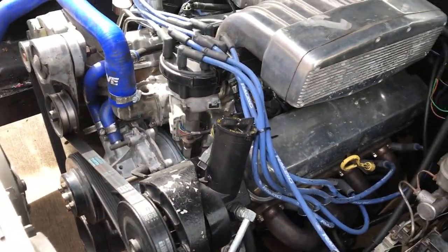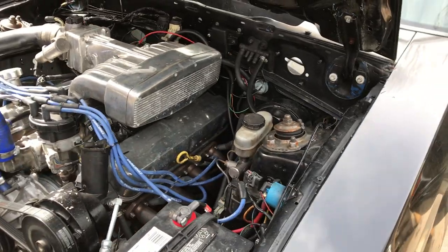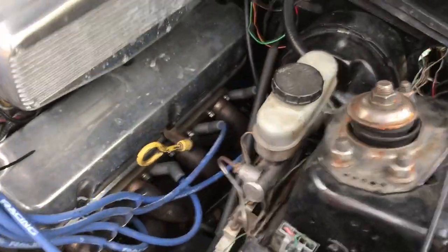I need to break down and get some Trick Flow injectors — they're $329 for a set of eight. I'm gonna do that anyway.